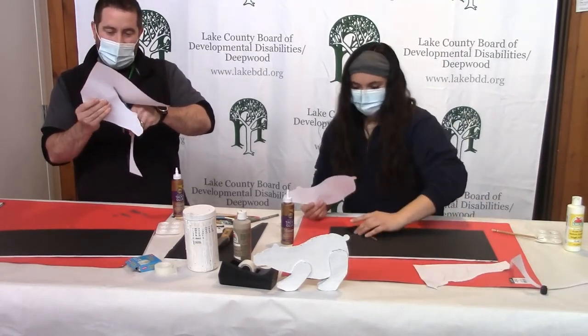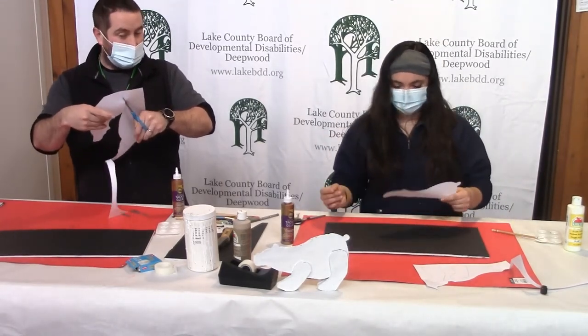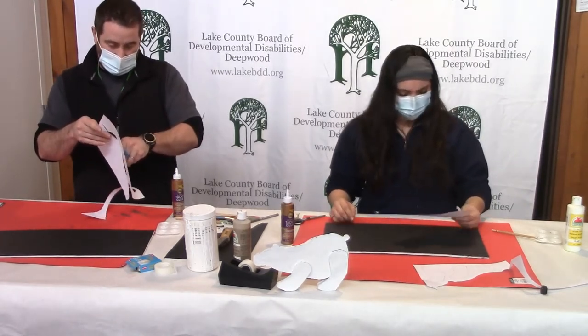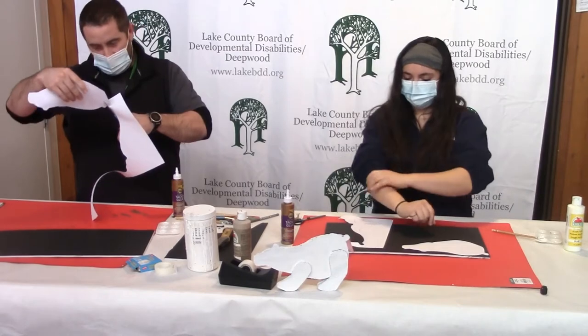You can get these templates off the internet — just google polar bear templates or outlines. I'm sure they're free. Oh yeah, there are loads of free ones. We wouldn't ask you to pay for them, so don't do it — it'd be a scam.